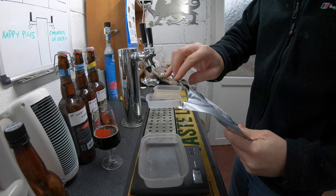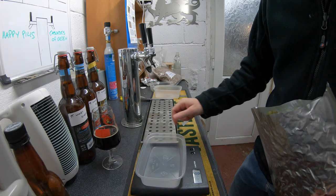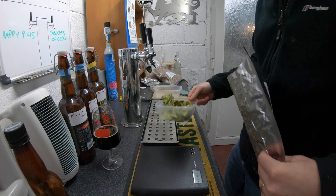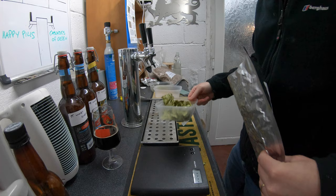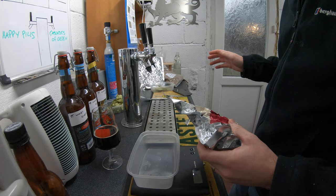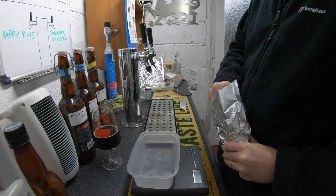16 grams of pearl — I've never used pearl before. Bang on 16. Then we need 30 grams for the end of the boil, which I'm going for 10 minutes before the end. 30 grams. And then we need 30 grams of Hallertau Hersbrücker — probably murdered that pronunciation, but it's not my first language. Very popular in German beers. This is 30 grams at 10 minutes as well.